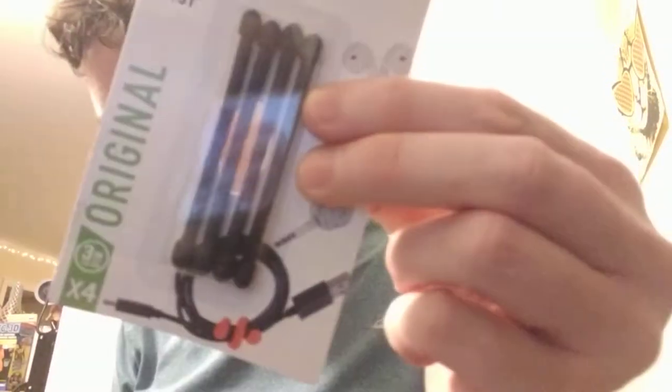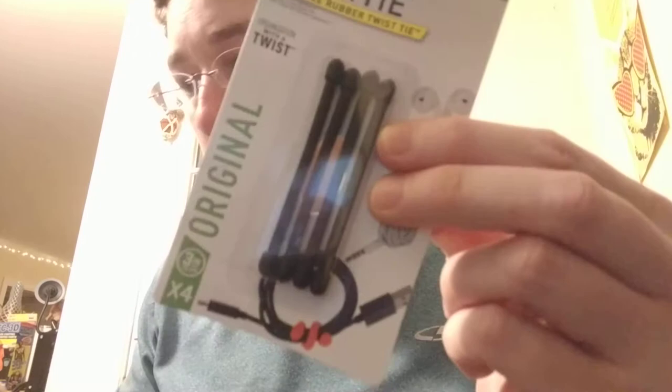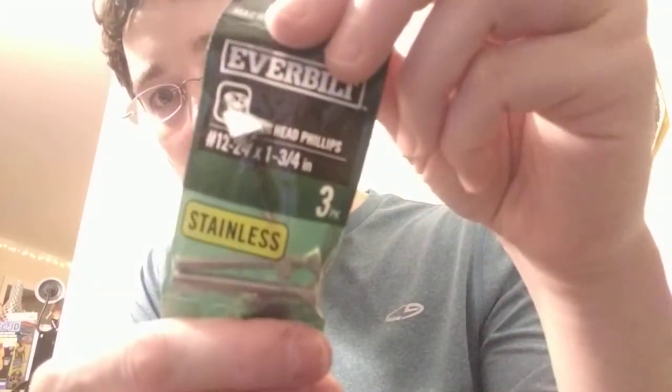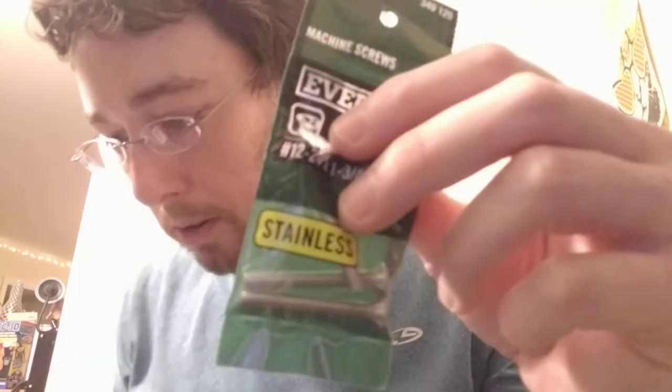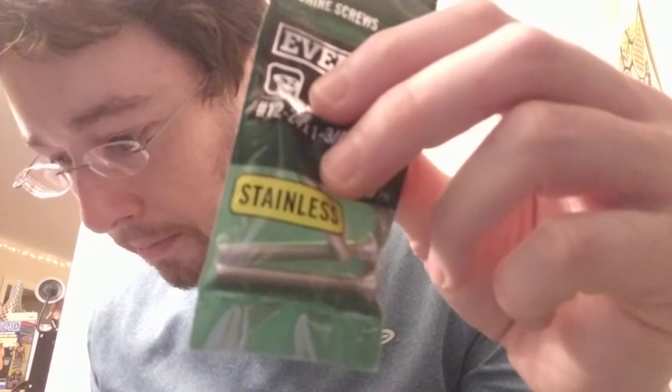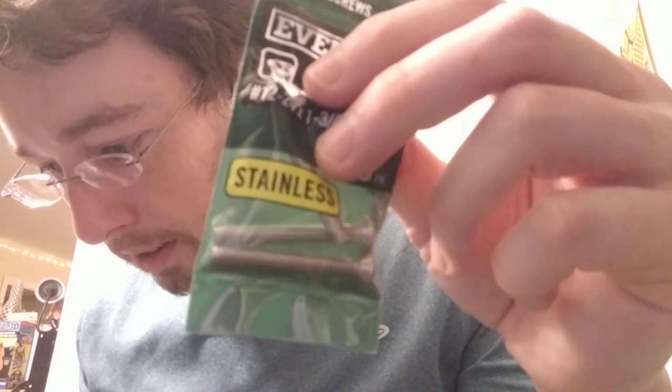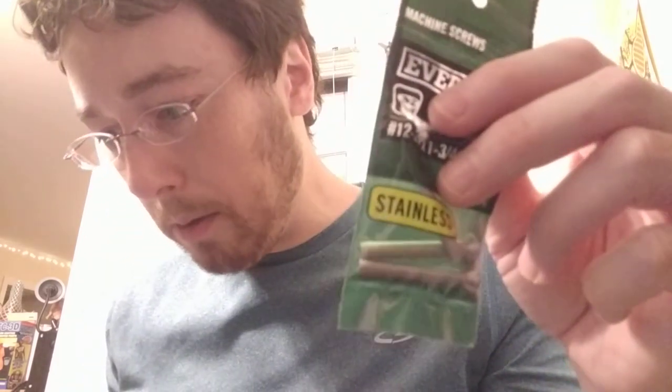There's a whole bunch of other options. You can get these grip ties — those are probably gonna work fine — or these number twelve, inch-and-three-quarters screws. So save yourself some trouble and just get yourself one of those options — three of them, one for each suction cup.